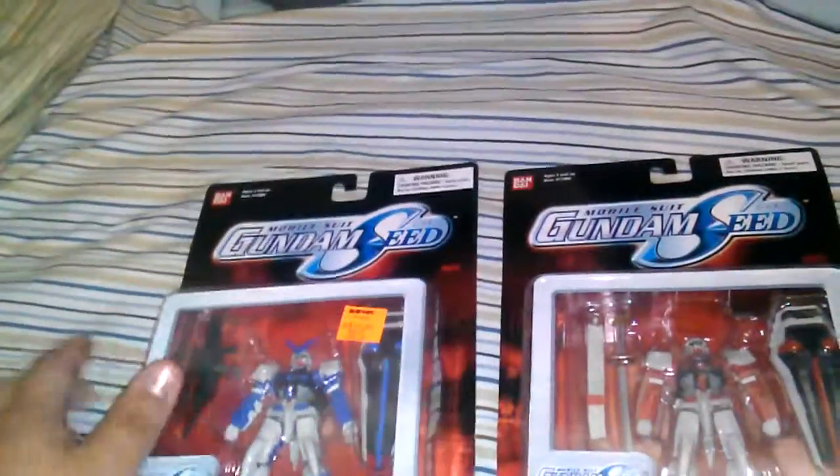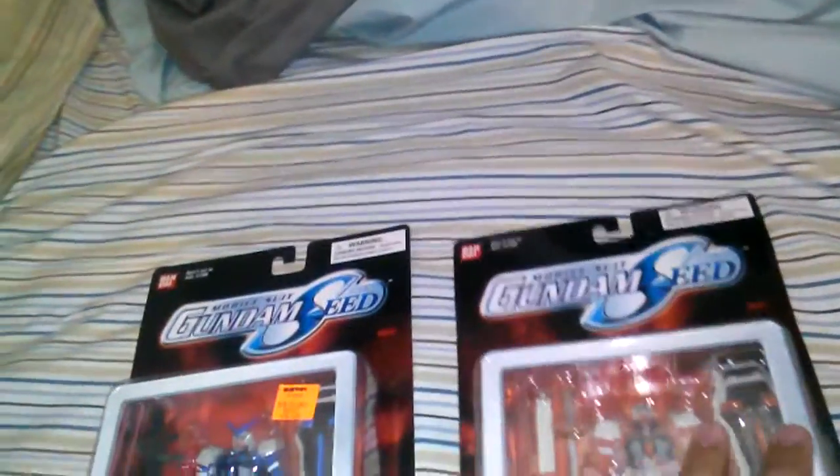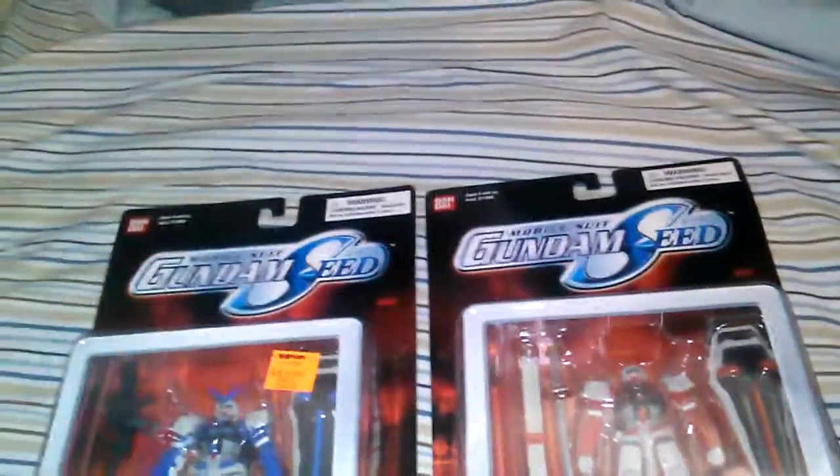The card isn't completely straight — that's because of shipping, and the card's fragile. But honestly, I don't really care too much about the card. As long as I have the figures, I'm cool with it.